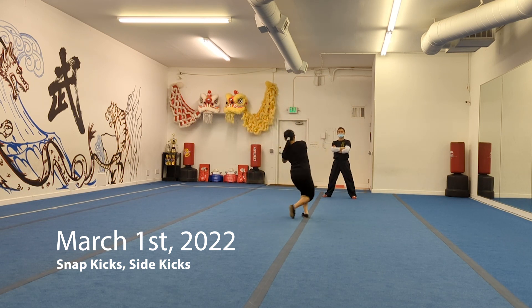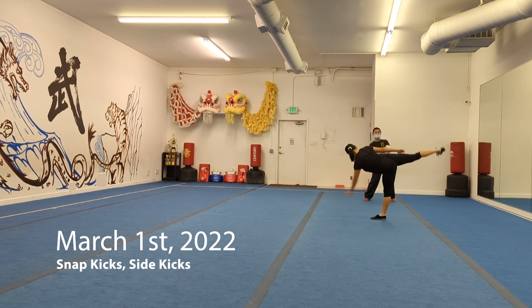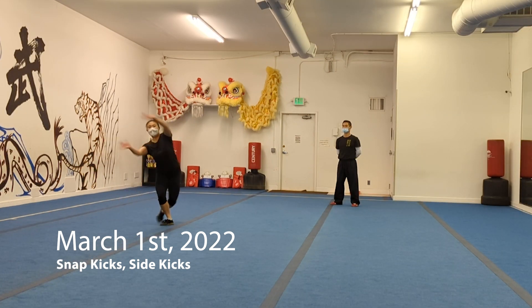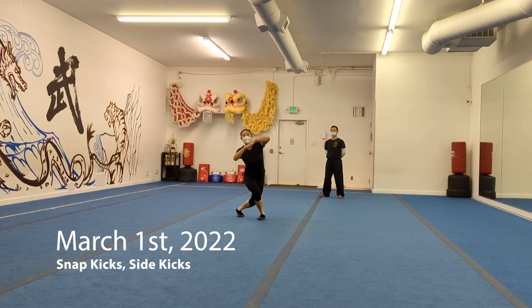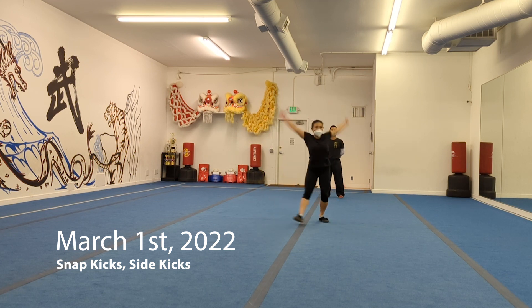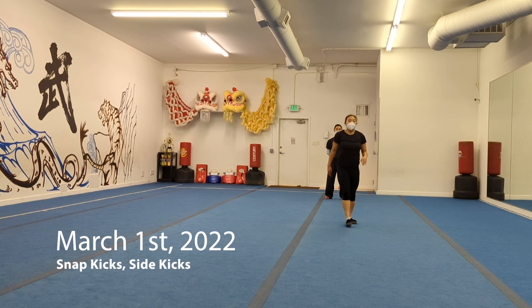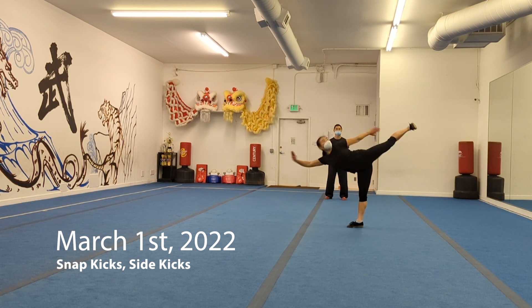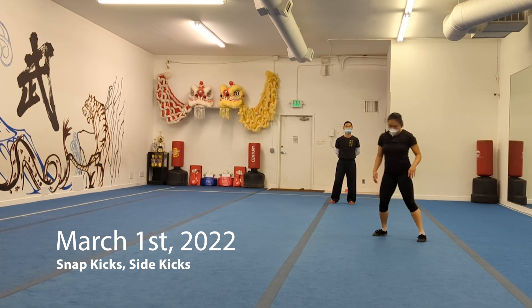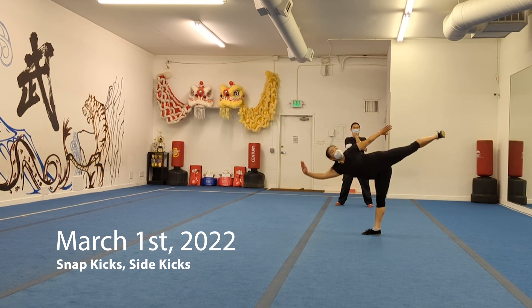My coach is from the era where it was required to hold your side thrust kick for a couple of seconds for difficulty, so that's how he trains me. He does note often that my kicking foot has a lot of bouncing in it — not sure if that's a deduction or just looks less powerful, but it's a big area for improvement. Overall I'm pretty happy with how these kicks have improved — a lot more control in my hip and more intentionality in where the force is going.